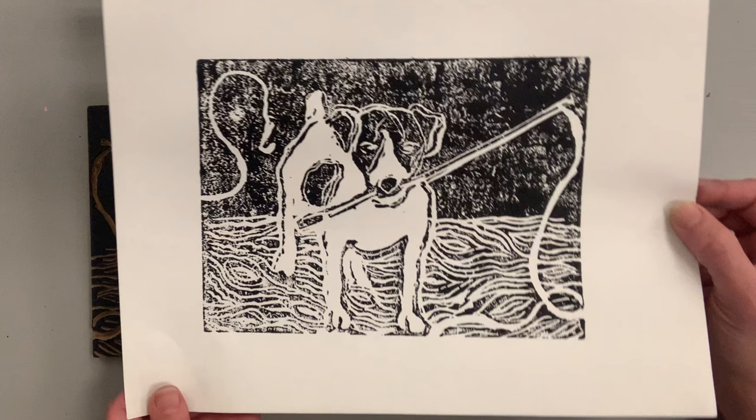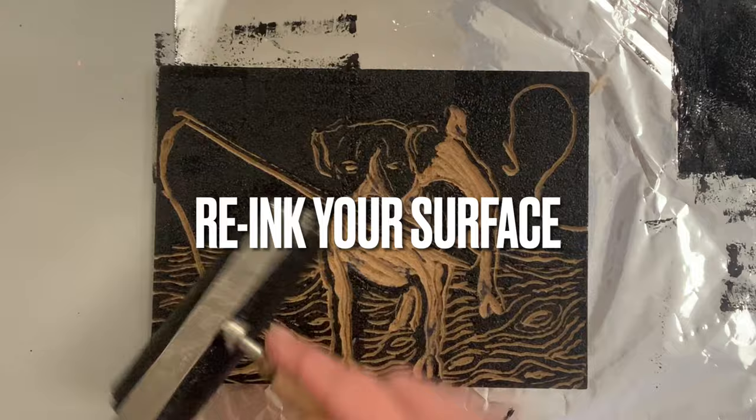Pull your paper with clean hands, and voila — there is your print coming to life. I'm actually really happy with this one. I love that there's a little bit of grayness to it; I like that it's not jet black — it gives it an interesting texture. Let's do this again, but this time I'm going to re-ink and show you how to use a printing press.